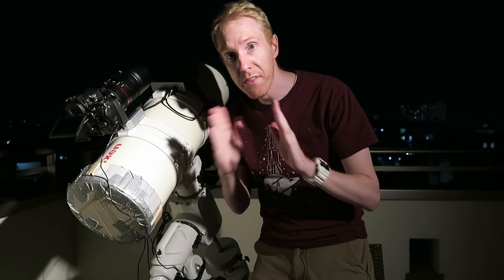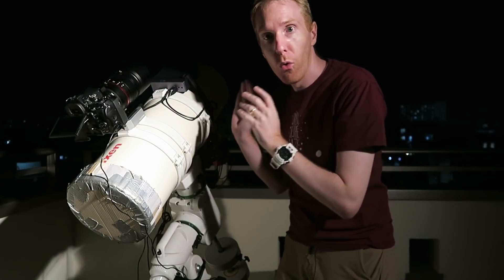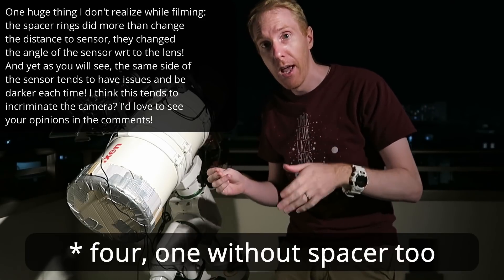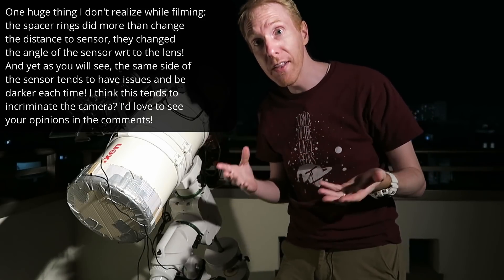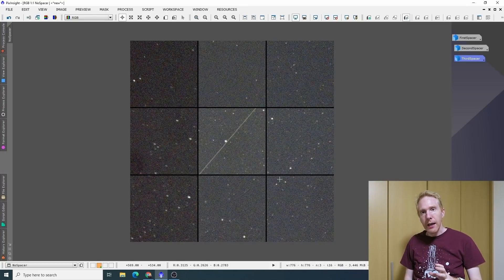I've mounted the camera with the lens — currently without any spacer ring — on top of my telescope, pointed toward an area rich in stars higher up in the sky. I'll focus the lens and then take three separate ten-second exposures, one with each of the spacers shown earlier. Now we are inside to look at the results. Here we're looking at the image arranged so we can see the center of the frame and each of the four corners — top left, top right, bottom right, bottom left — so we can assess the whole image in specific areas.